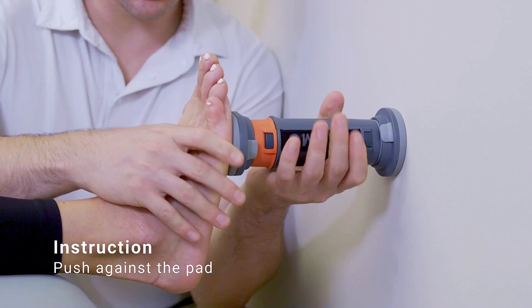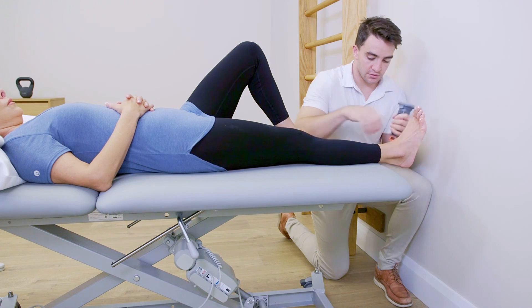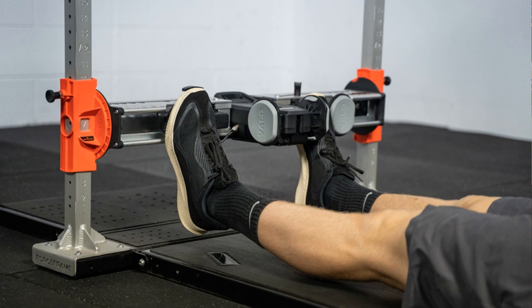The subject pushes as hard as they can against the pad of the dynamometer for three or four seconds before being instructed to relax. As discussed in the hip and groin video, handheld dynamometers have the benefit of being more accessible and portable, but we have to be aware of reliability both between testers and within testers. That limitation can be somewhat overcome by using a fixed frame dynamometer — for instance, Vald's Force Frame. With this technology, we can test ankle plantar flexion to get the strength of the calf muscle group, and we can do this in either a supine or a seated position.